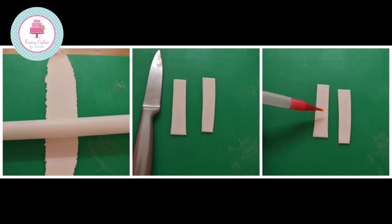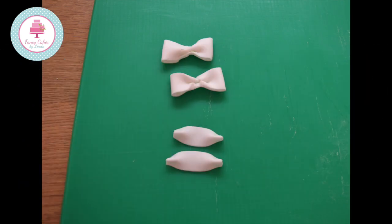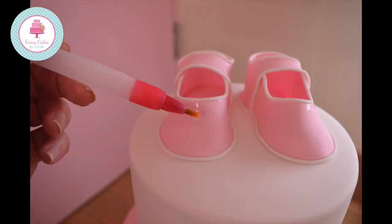We are now going to make the bows for the shoes. Place a small amount of white modelling paste on the board and roll it out. Cut out two strips of paste — mine were approximately 5 centimetres long and 1.5 centimetres wide. Wet the centre of each strip. Fold the white modelling paste from each end to the centre. Cut out two small pieces of modelling paste for the centre of the bow. Squeeze the centre of each bow with your fingers, then attach the small strips around the centre of your bows and secure with water. Attach to the front of your pink shoes with water or edible glue.